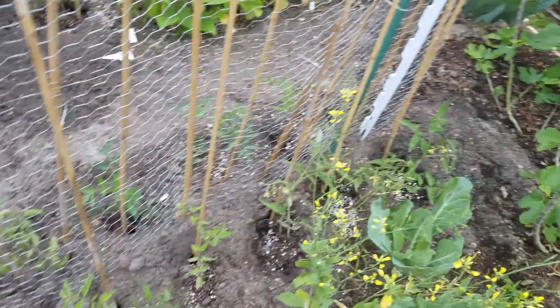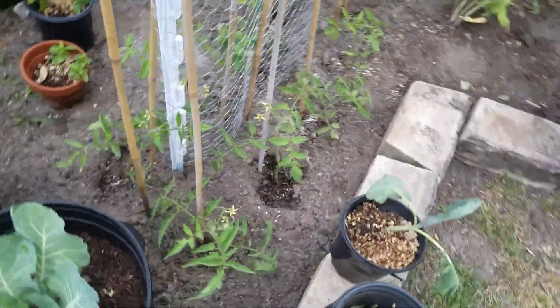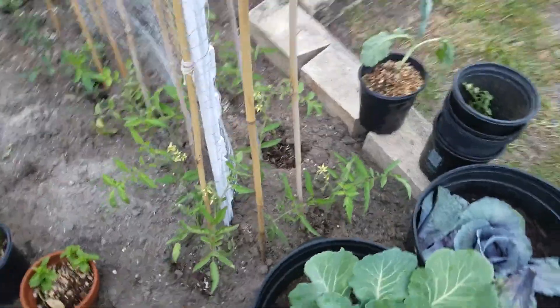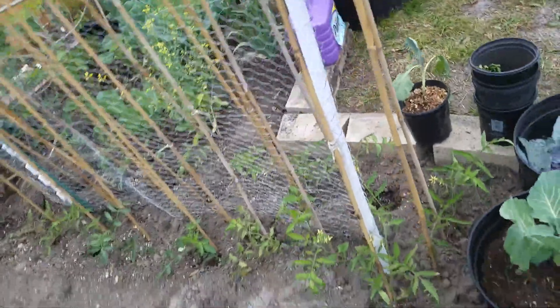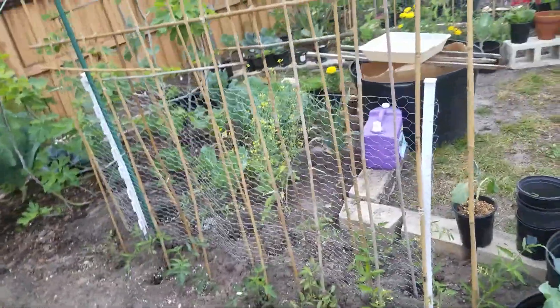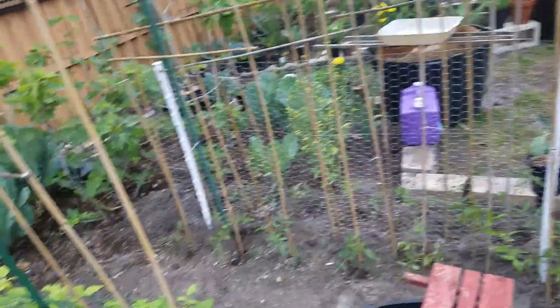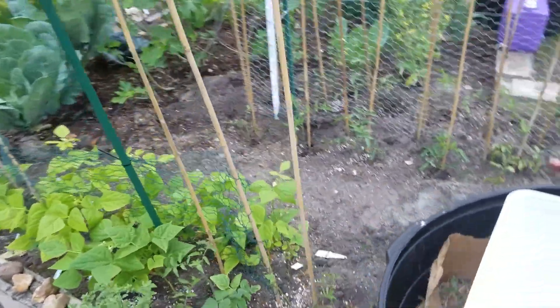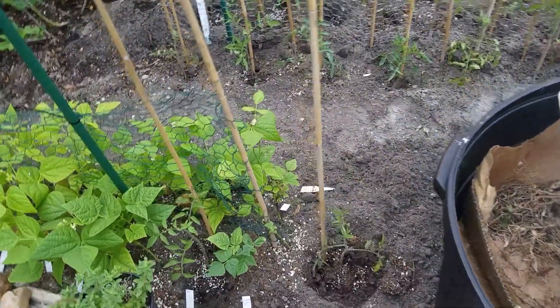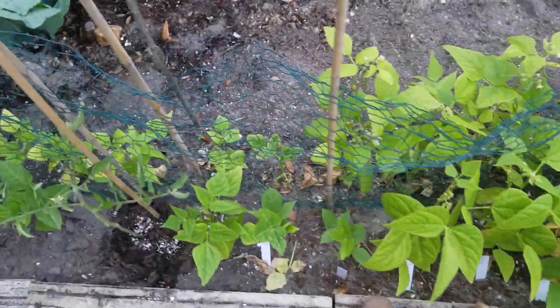More tomatoes. I recently added these as well, into the ground. More tomatoes. Here I have beans — a variety of different beans. I experimented with beans from the store and they all took.